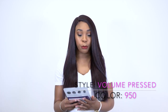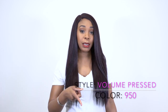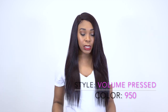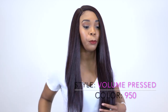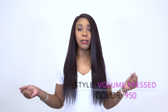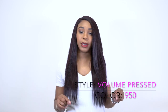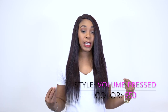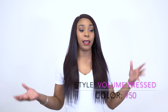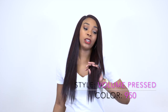Anyway, this one is the Volume Pressed. I did review the Sleek Pressed two days ago and the difference between these is that this one is a tad bit longer. This one has more of a yaki texture than the Sleek Pressed, because the Sleek Pressed has a silky smooth texture — it's really, really smooth so the name fits it perfectly. This one has a little bit more volume because of that yaki texture.